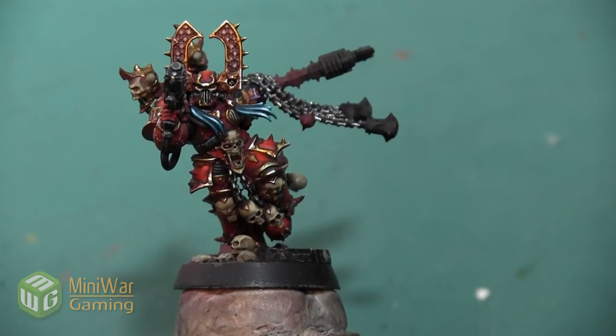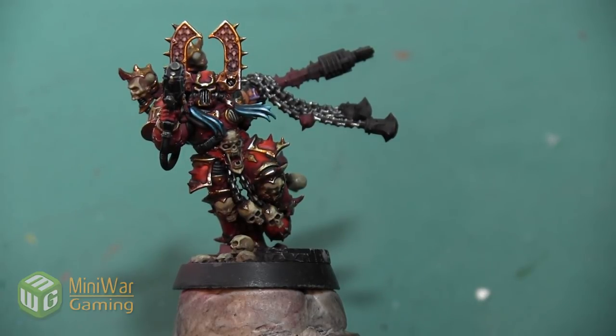Thank you so much for watching! If you'd like to see more how-to videos, I have another one where I go through all the steps of painting the black accents and the silver areas on this Karn mini — it's in the Mini Wargaming Vault, linked below in the description. If you don't already have a vault membership, click the link, sign up for a seven-day free trial, and get access to that video as well as hundreds of others. So go ahead, click the link, start your free trial, and happy Wargaming!